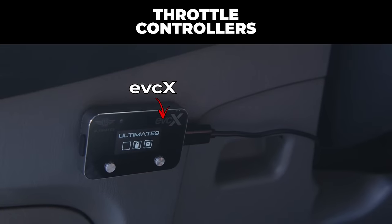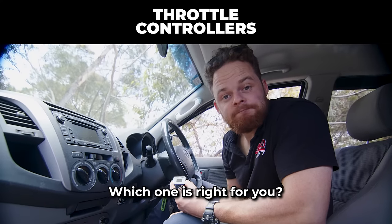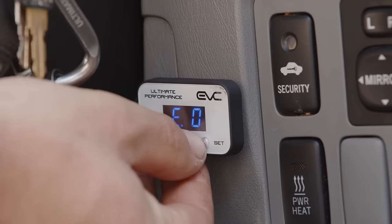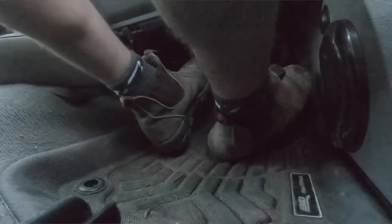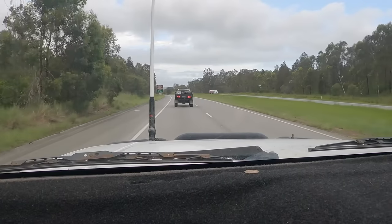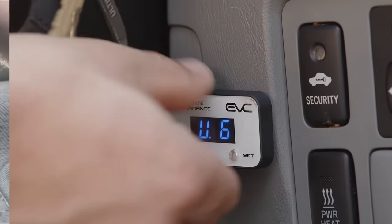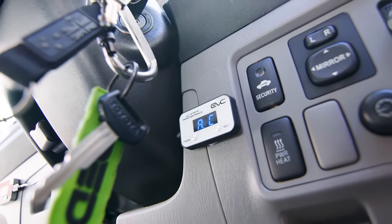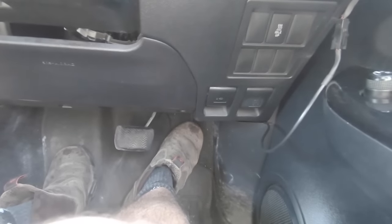EVC or EVCX — which one do you need and why? The EVC is much simpler if you're looking for a set and forget. It's perfect for those that just want to set the EVC to their favourite pedal response for everyday driving, like U4 or U6, and then not have to worry about it. There's even an auto mode that will adjust throttle response based on how you're driving.